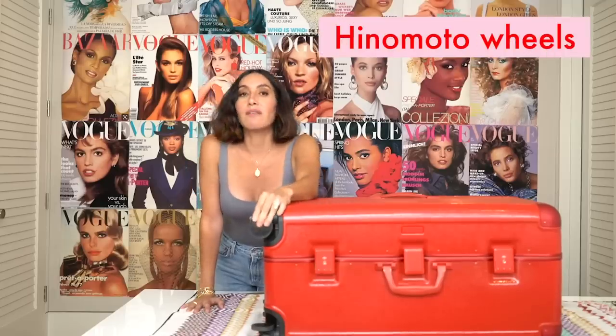One of my favorite features on the Calpak are the Hinemoto wheels. You guys have no idea how many wheels we went through — I wanted them to be super sturdy because my wheels always used to break. These are 360-degree silent spinner Hinemoto wheels, which is super fancy. I'll leave in the description box below where you guys can find the Calpak. We have a trunk, a large, a medium, and a carry-on — ranging from $285 to $385 depending on size — and they come in four colorways: pink, gold, black, and red. Right now I'm loving my red but I think I might switch to black next.